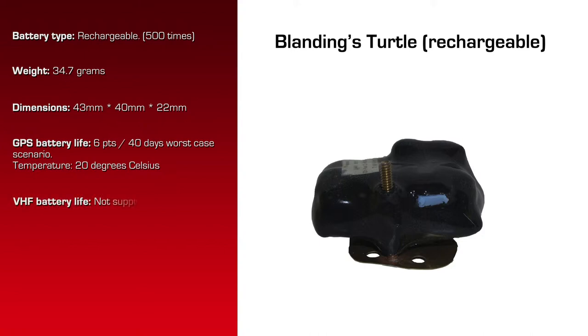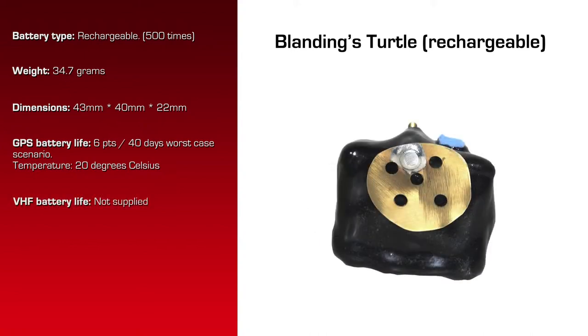We did not supply a VHF transmitter — the customer has his own. It has no remote. They will download data by USB after they've captured the turtle.